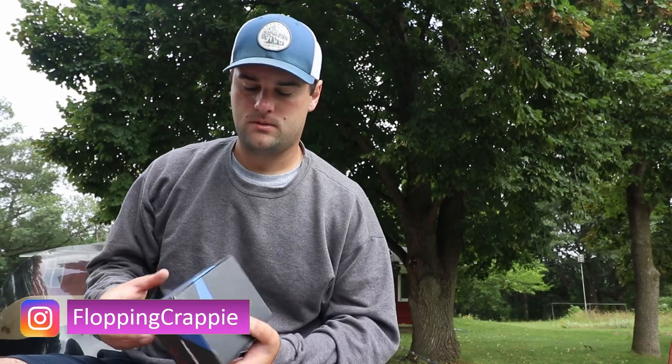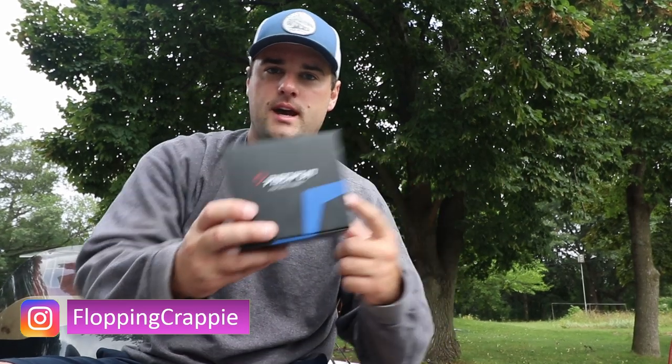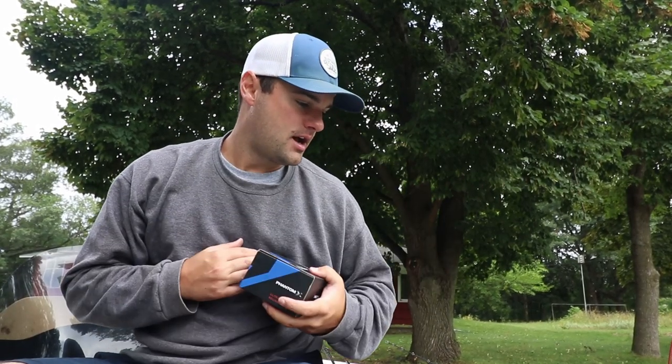Welcome back, ladies and gentlemen. Today's gonna be a little bit different of a video. I got some bass fishing gear — for those who don't know, I recently partnered with PC Fun.